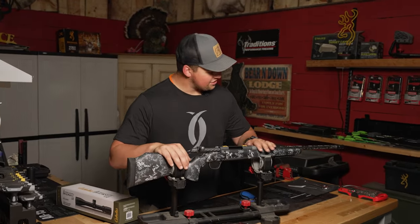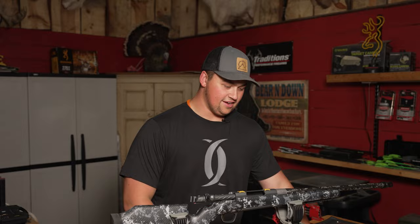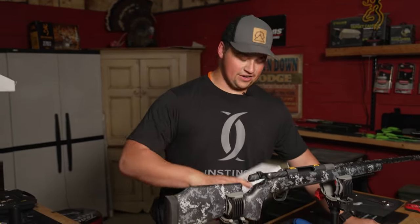We've got the new X-Bolt II here with the carbon fiber barrel and I'm gonna be honest, I'm in love with the look of this gun. I'm super excited to shoot it, so what we're gonna do is get our scope on here.